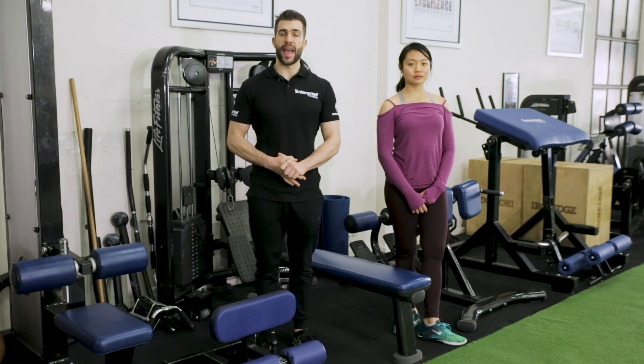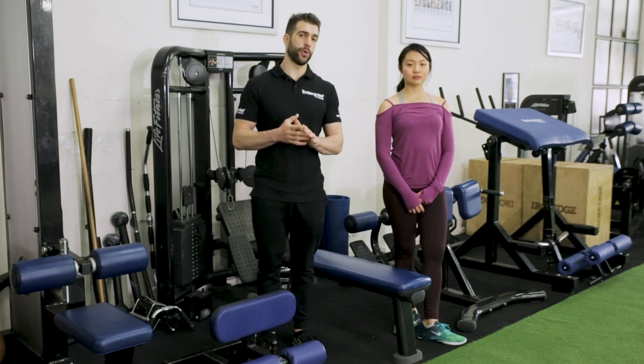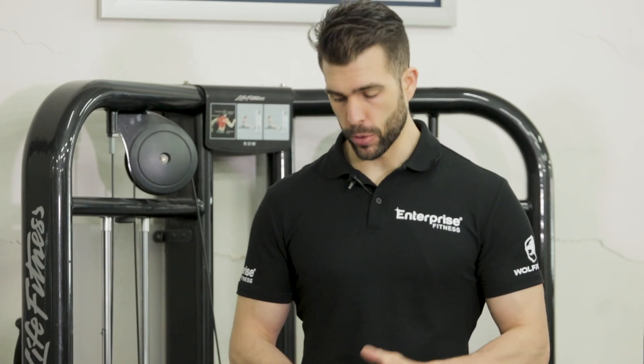In this video, I'm going to be demonstrating how to do a seated row with a pronated handle. This is a two-part seated row with a pronated handle.